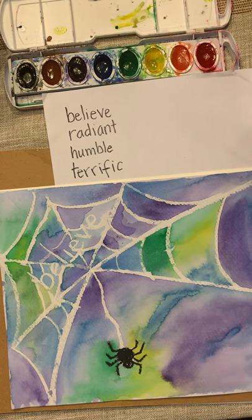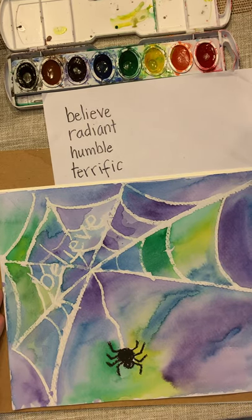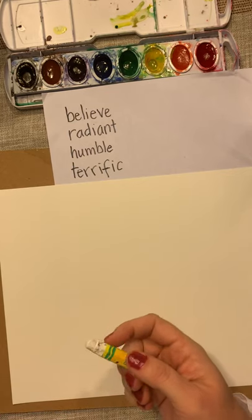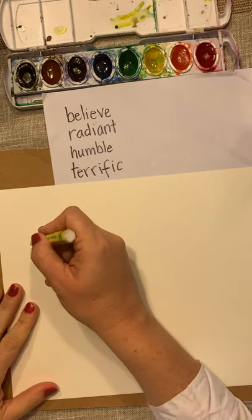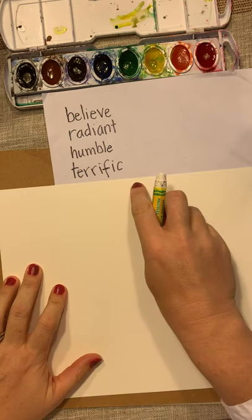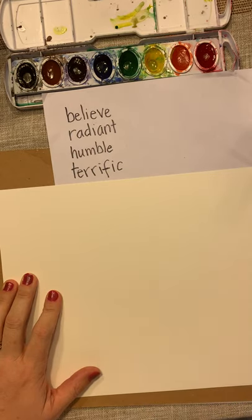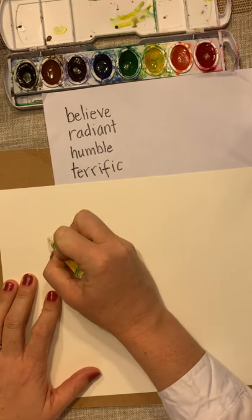On your paper, we're going to do this horizontally — landscape orientation. You are going to pick your word. There are four words projected here to choose from. I wrote 'believe' on my first one, and for this one I'm going to do 'radiant.'